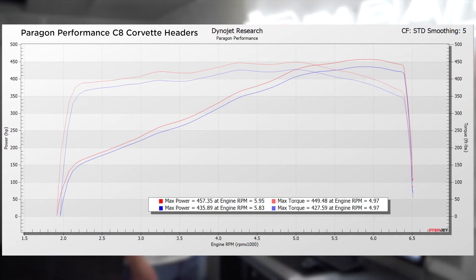We're seeing more horsepower pretty much through the entire power curve, but especially at 3500 RPMs and up. There's more area under the curve all the way through the power band with a really nice increase up at the top too.